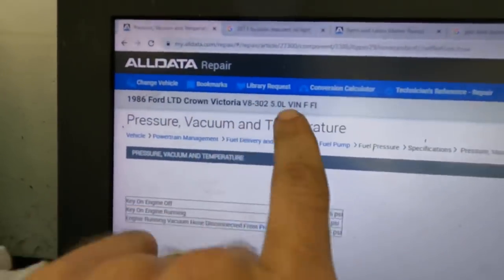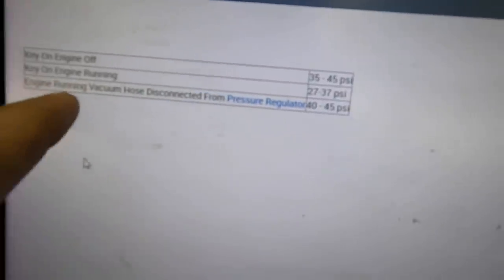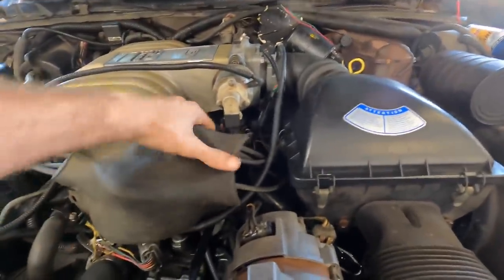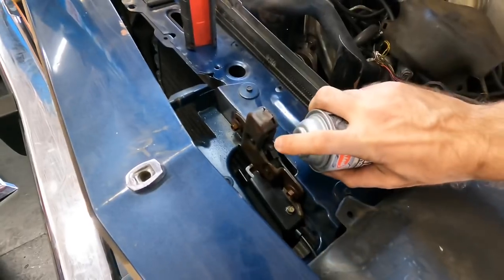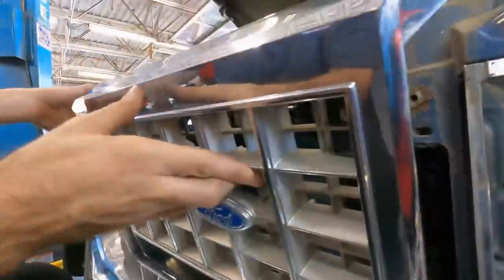86 Ford LTD Crown Vic with a 5-liter: key on, engine off, spec is 35 to 45 PSI; engine running, 27 to 37 PSI. Five pounds is definitely not enough, so we have a fuel delivery problem. After discovering we only have five pounds of fuel pressure, we communicated that to the car's owner and he is going to replace his own fuel pump and fuel filter. Our work is done here - we fixed the hood issue with some pry bits and lubricant, and diagnosed the running concern. They're going to tow this thing back because they're sure not driving it. Let's get a little more spray in there to make sure it stays unstuck, and then I'll reassemble this grill.